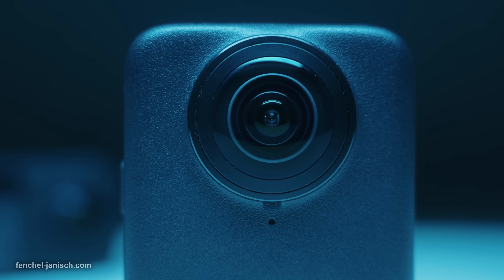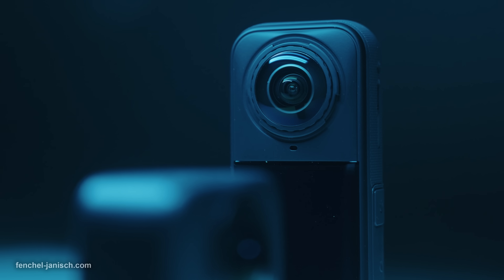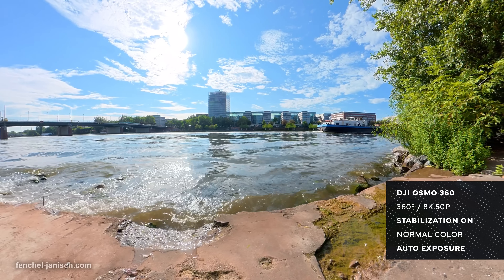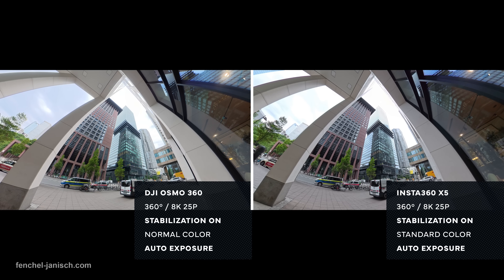With the Osmo 360 Dual Lens Camera, DJI directly competes with the Insta360 X5, which doesn't only look different from the outside, but also differs in terms of hardware, features, and image quality.